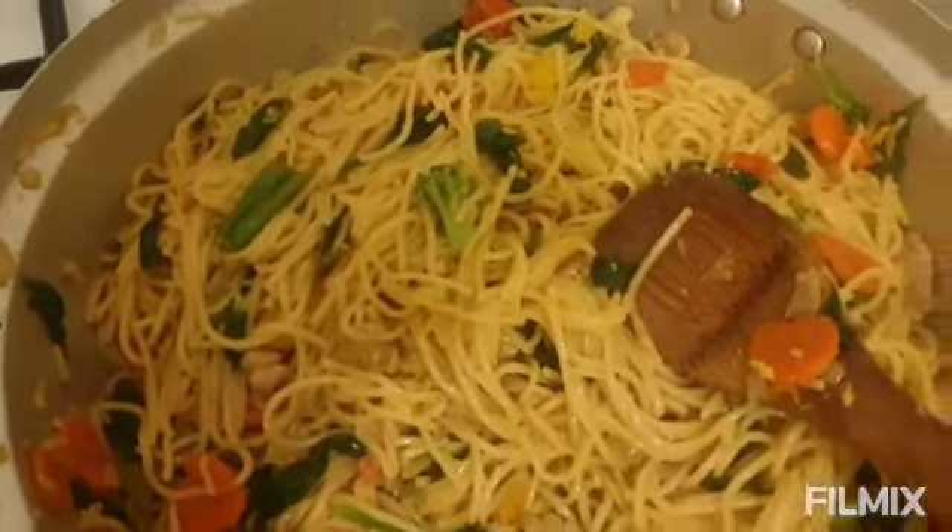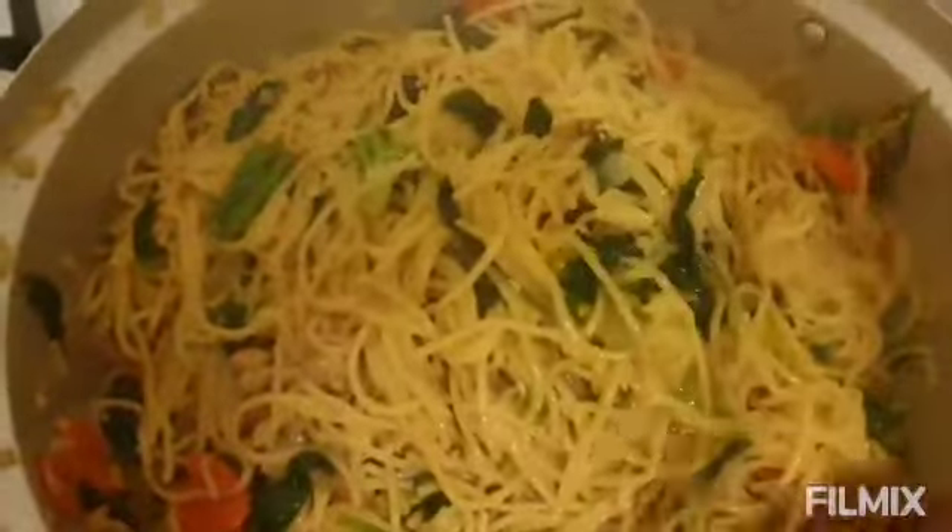Good morning, welcome back to Esther's Sunday YouTube channel. Please guys, if you want to know how I made this amazing macaroni, which is a super gaiti, please stay tuned to the end and see the outcome of this delicious meal that I just made. Very easy, your family will love it, your kids will love it, and it's very healthy.